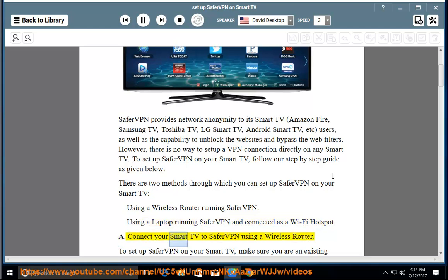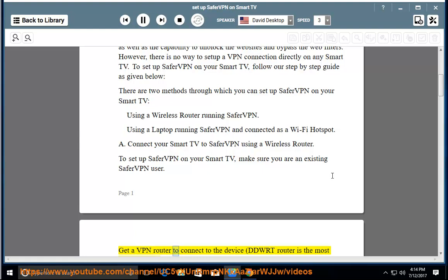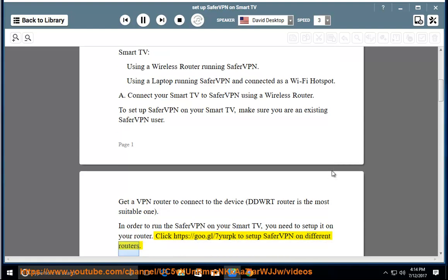Method A: Connect your Smart TV to SaferVPN using a wireless router. To setup SaferVPN on your Smart TV, make sure you are an existing SaferVPN user. Get a VPN router to connect to the device — a DD-WRT router is the most suitable one. In order to run SaferVPN on your Smart TV, you need to set it up on your router.